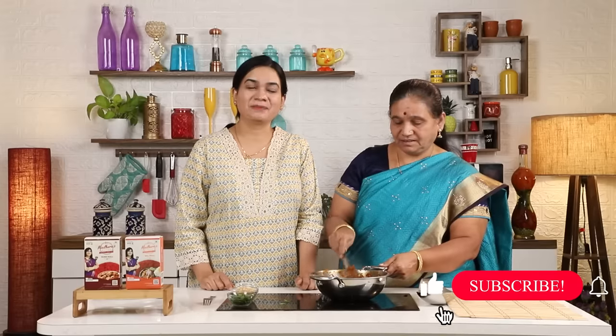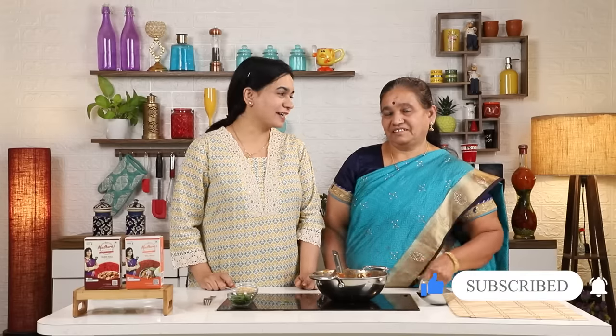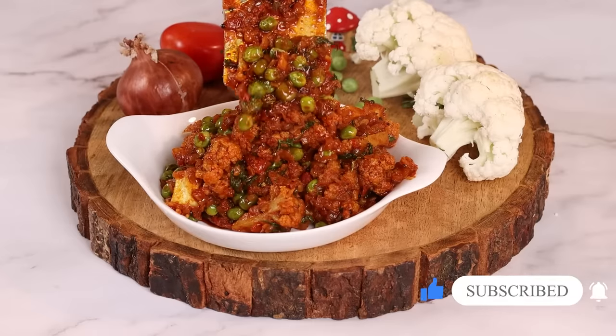Subscribe to our YouTube channel. I have given my recipe to Madhura. If I give up my recipe, I will give it a comment. I want to give it to my country.